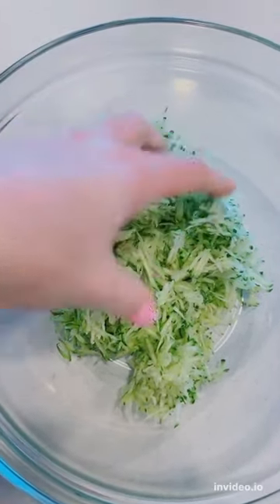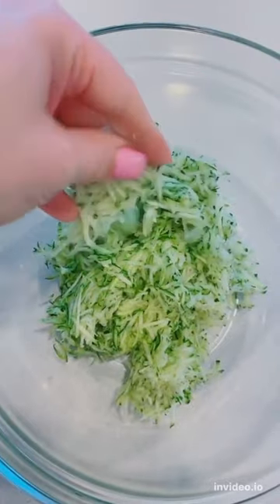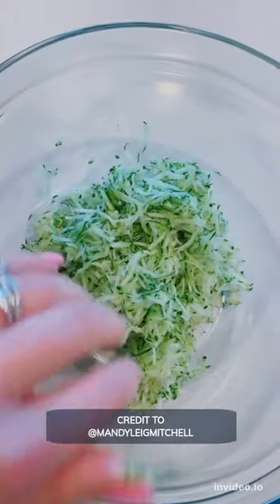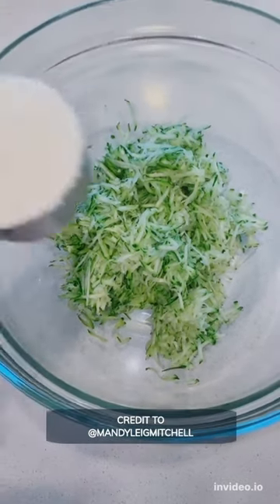Okay guys, start by shredding or grating two medium zucchini. Once I get these grated, I also squeeze as much water out as I possibly can.